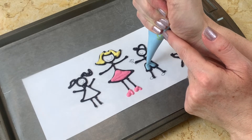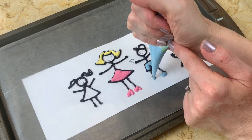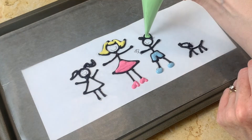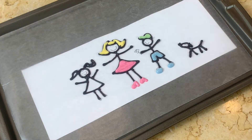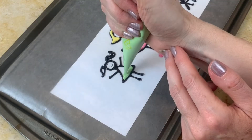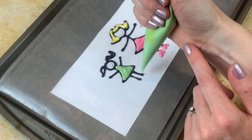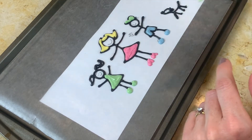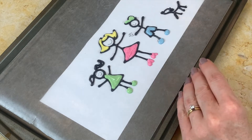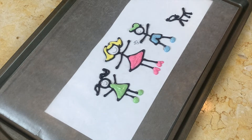Now I'm filling in the details for our boy with some blue candy coating, and then a little bit of green. Now I'm moving on to the girl. Just use our stick figures as a guide — you might want to add more figures or more pets. Just go with whatever fits your family or friends, or whatever you might be creating the stick figure cake for.